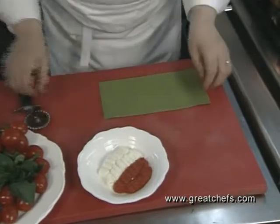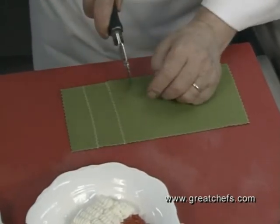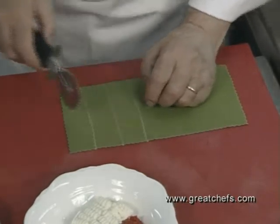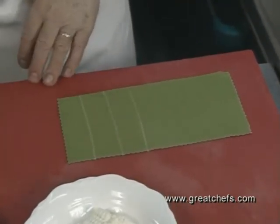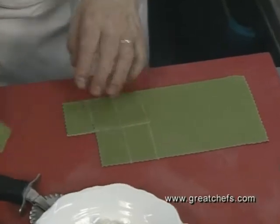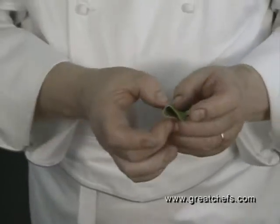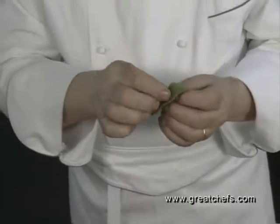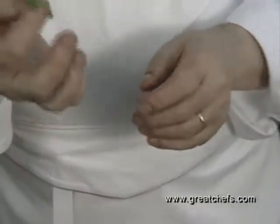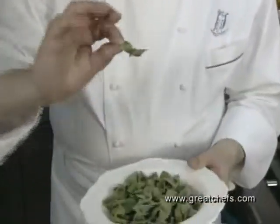When we roll it out of the pasta machine, it looks like this. We're going to cut our fiocchetti. We don't want to make a regular farfalle — we just twist it, nothing else.